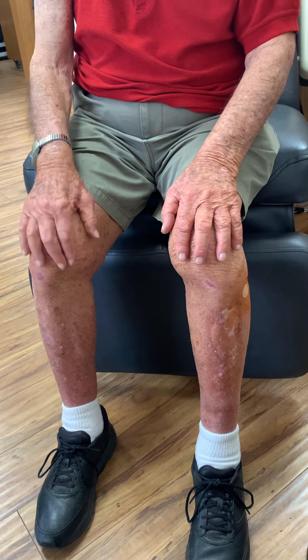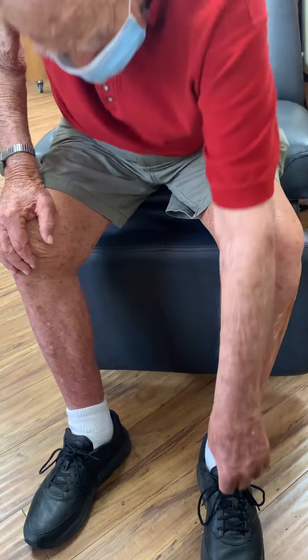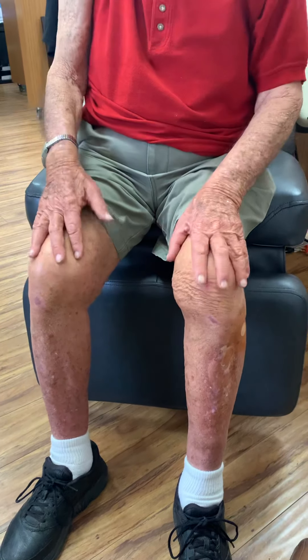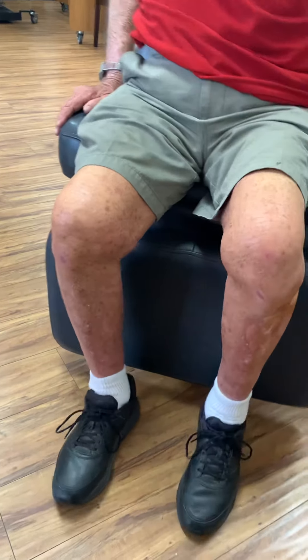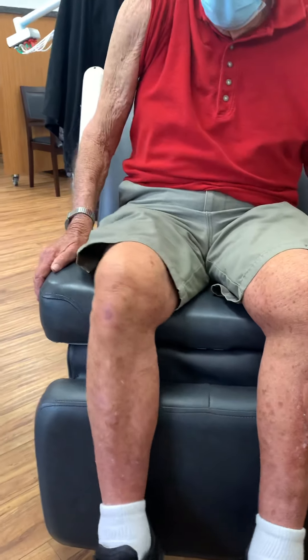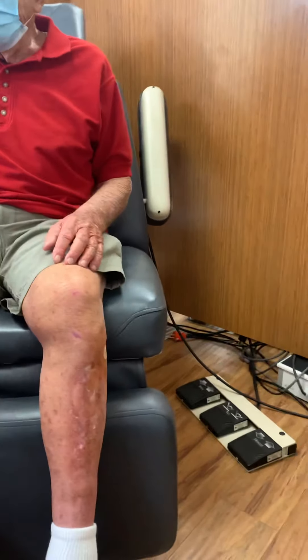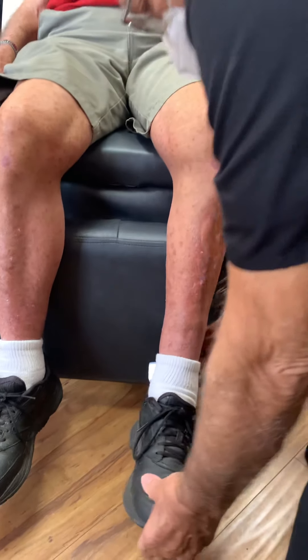Go ahead and take that shoe off. Let's see your reflex. Go ahead and sit back. Bill, can you do his Achilles tendon reflex on the left one? Go ahead and lift his toe. Just relax, let him control, and tap it really good.